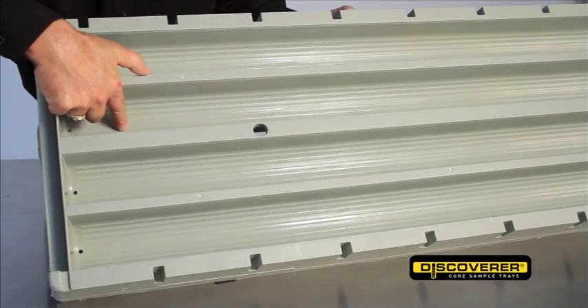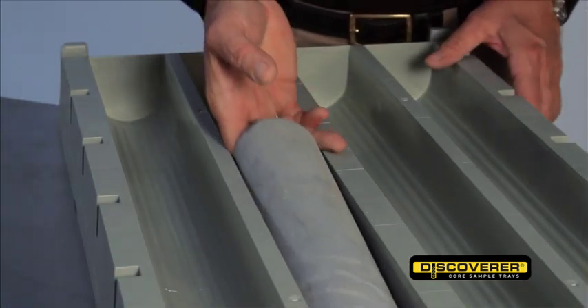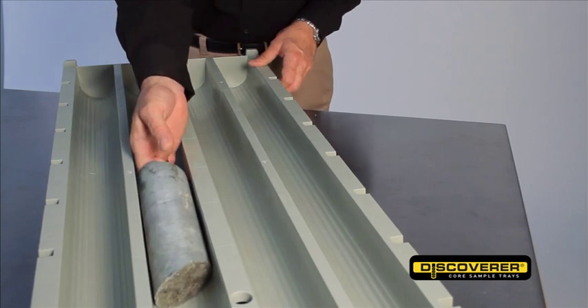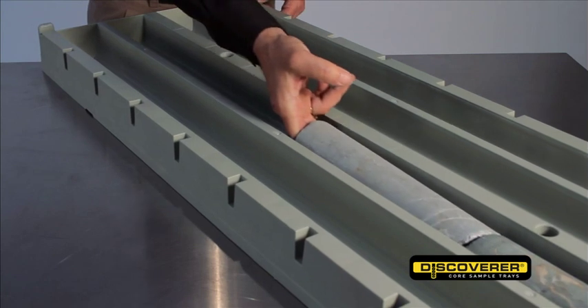Drainage holes and ribbing allow for quick drainage of fluid from beneath the core when the core is inserted into the tray. The ribbing also makes it easier for the core to slide onto the tray, minimising friction and reducing the chances of jammed core.